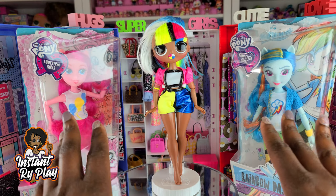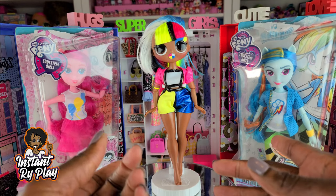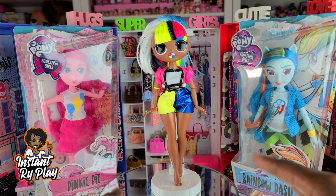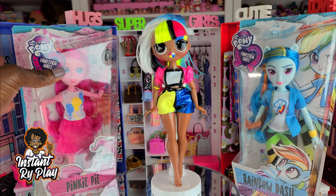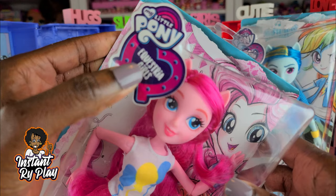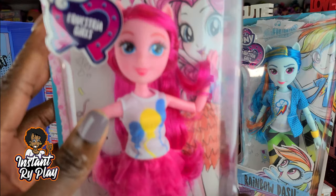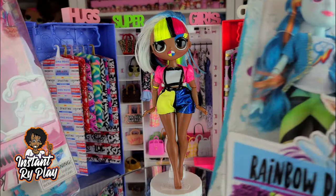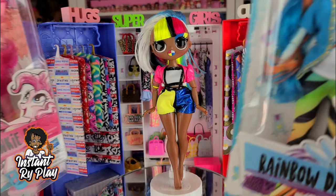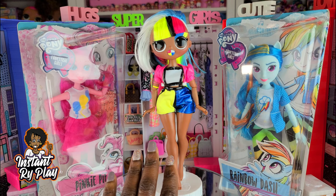Today I thought I would do something a little different. I love to style my LOL Surprise OMG dolls. Recently I actually styled my dolls with some My Little Pony Equestria Girls stuff, and that was pretty cool. So today I ordered Pinkie Pie and Rainbow Dash from Amazon, and I'm going to unbox these and style them on Angles.